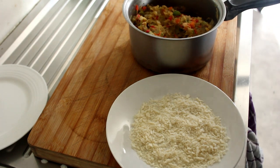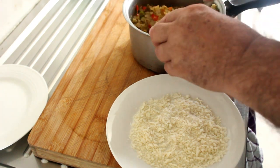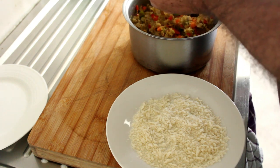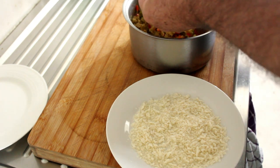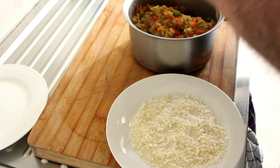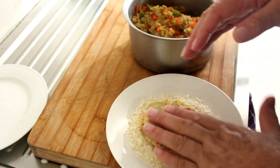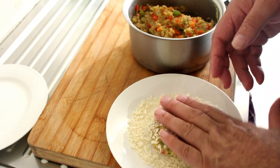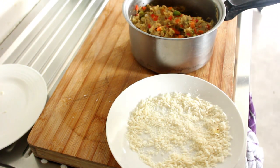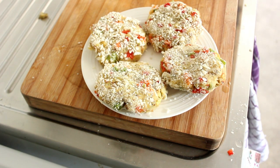I've just got this out of the fridge and it's a lot easier to work with. I was actually going to spoon it out but I think I can probably get it into my hands without it sticking too much. You want to squash them down like this into your breadcrumbs, then onto a plate — simple as that. Then we're going to come back and put them in the pan. There you have them all crumbed, ready for the fry pan, but I'm going to chill them a bit more in the fridge just so they don't fall apart.